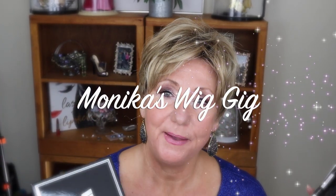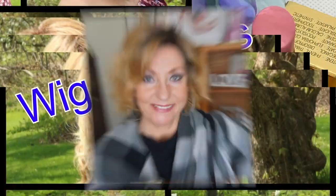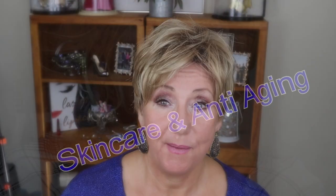Hey guys, it's Monica. I am coming to you with a quick wig review. I'm super excited about this — this is a brand new release from Wig Pro Wigs USA, the Wig Pro collection, and this is Robin.